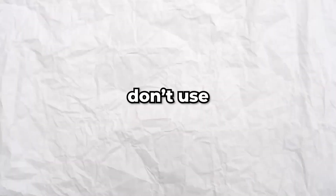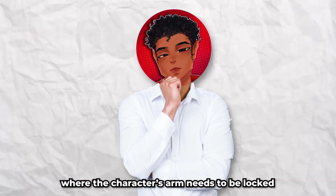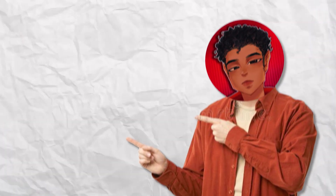I personally don't use IK arms in my animations, but it's handy to have in scenarios where the character's arm needs to be locked to one place. You can get creative on when to switch from FK to IK in most of your works. If you want to learn how to make your own fully functioning rig, I suggest watching the video linked here. Thanks for watching, and I'll see you all in the next one.